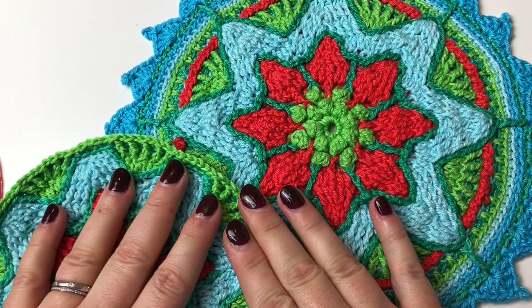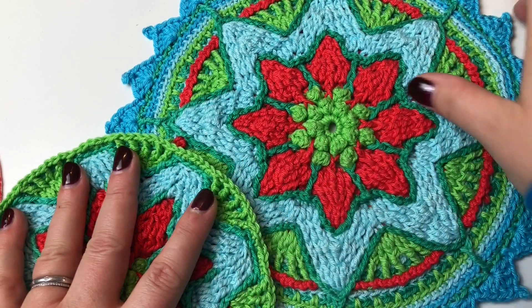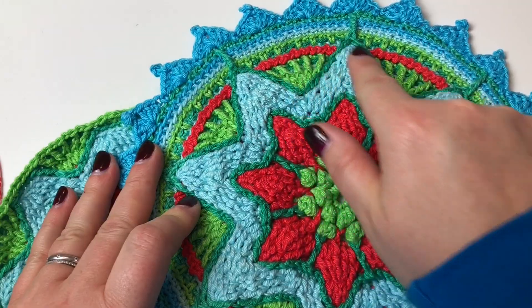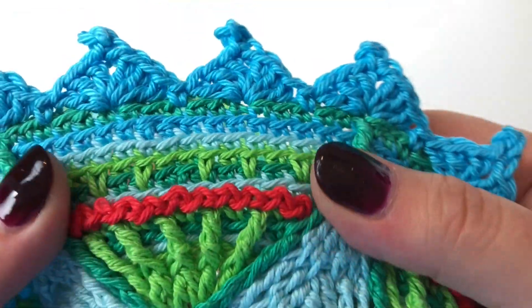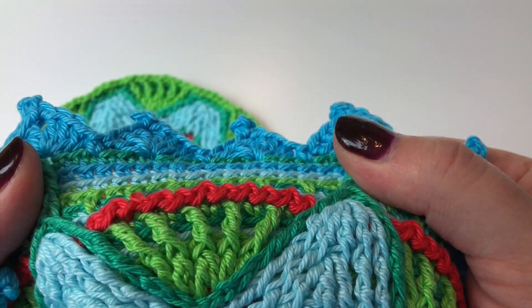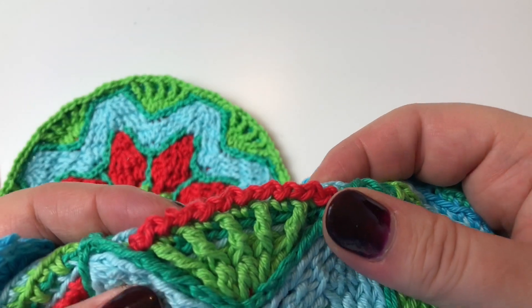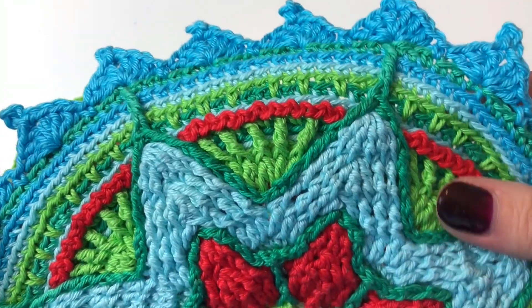We're ready to do Round 21. This is the edge we finished on Round 20. Round 21 is this beautiful decorative red round. It's made in a very straightforward way — with a slip stitch and one chain into every single stitch around, so it's not at all complex.